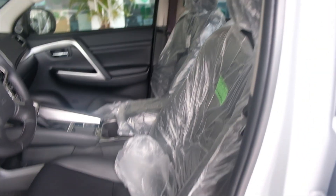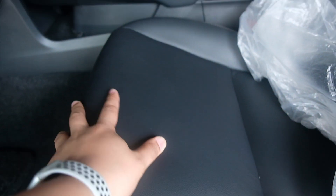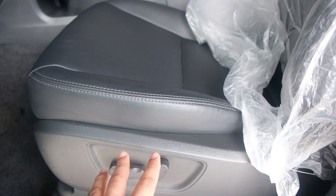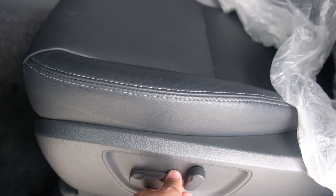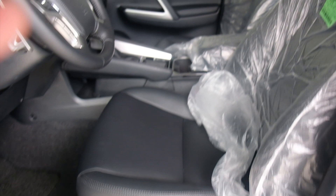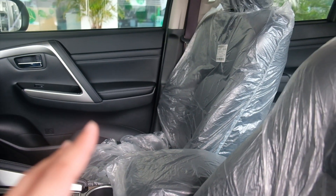Sa seat, ito yung seat nya. All seats are leather na color black na may gray stitching. This seat is 8-way power adjust. Pwede higa, pwede rin taas, pwede rin baba. Ganun din pala sa kanyang passenger side — power adjust na rin sya.